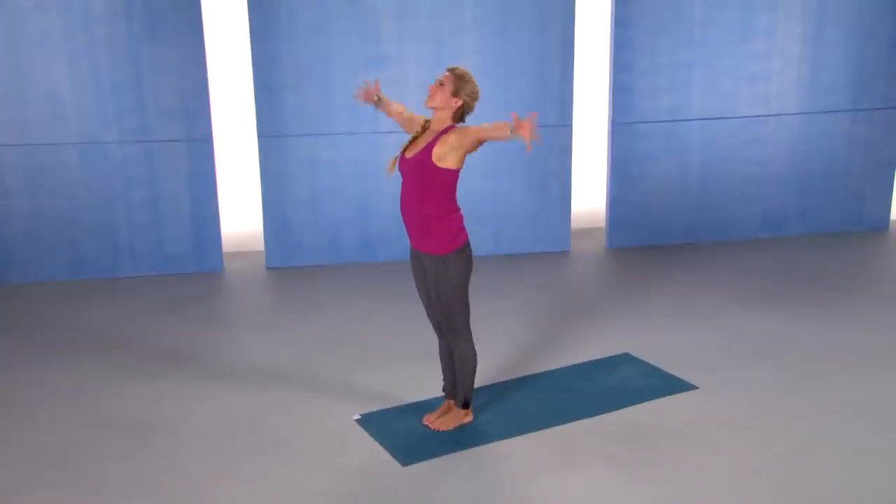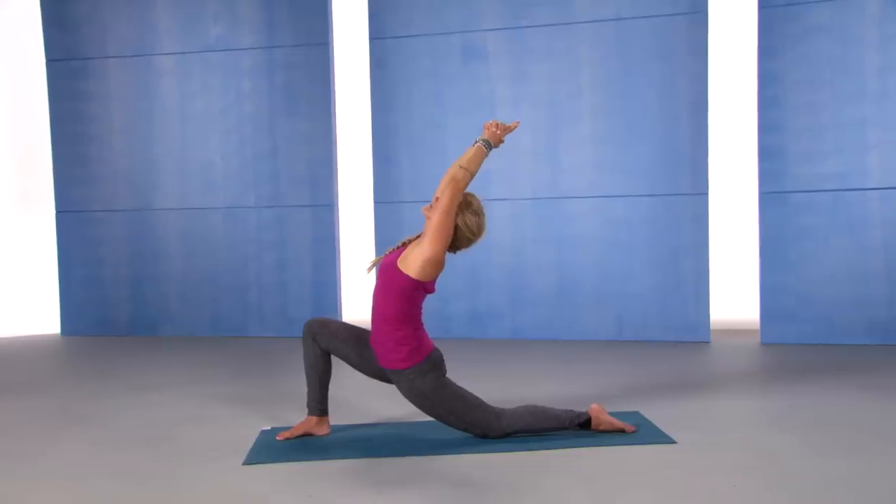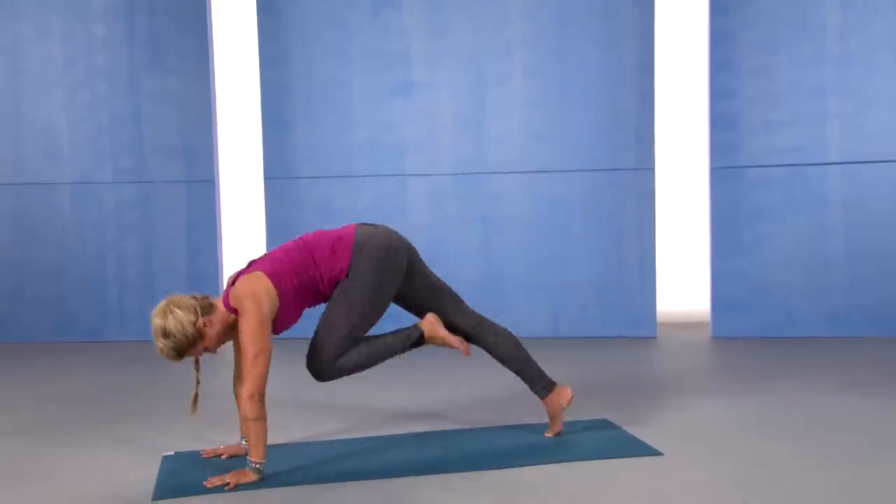Sun Saluters Unite is a pretty high-paced flow. We get into the sun salutations and we really get our blood pumping for this one.